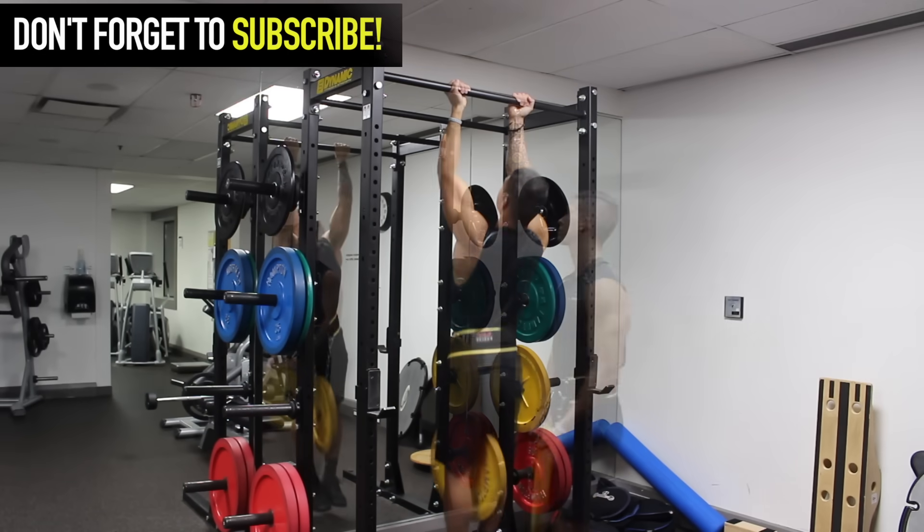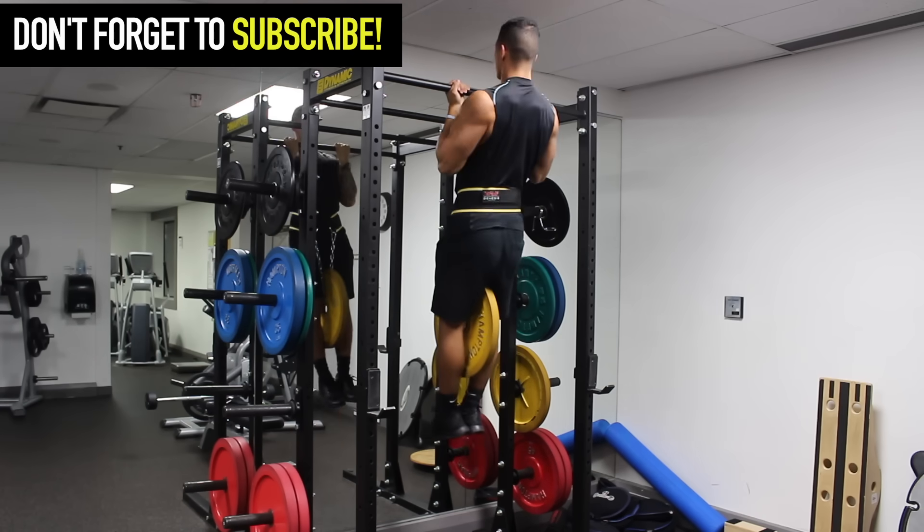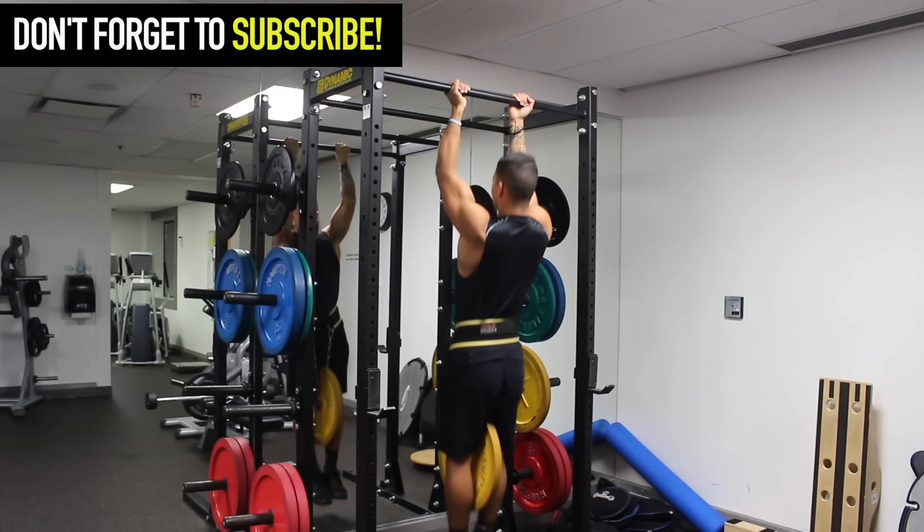Since you can easily overload chin-ups with added weight and work up to very heavy loads, I suggest starting your biceps workout with them and going heavy for fairly low reps.